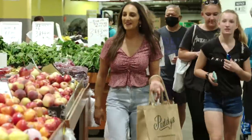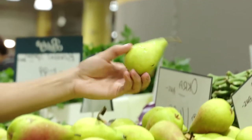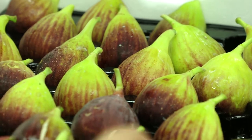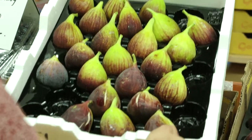I absolutely love Paddy's Market — I think it's my absolute happy place. These grapes, they're so beautiful. Look at these figs, they're gorgeous. I might use these for a dessert — they're in season, they're super sweet. Oh, I love these.